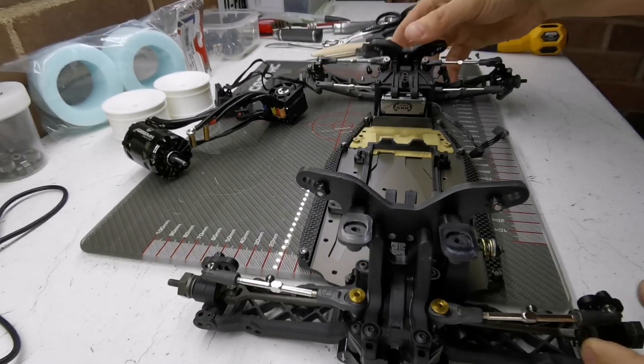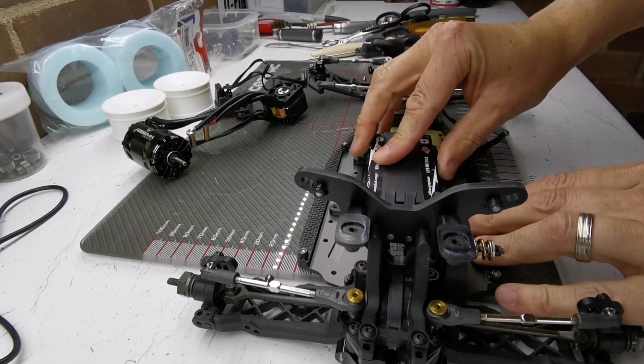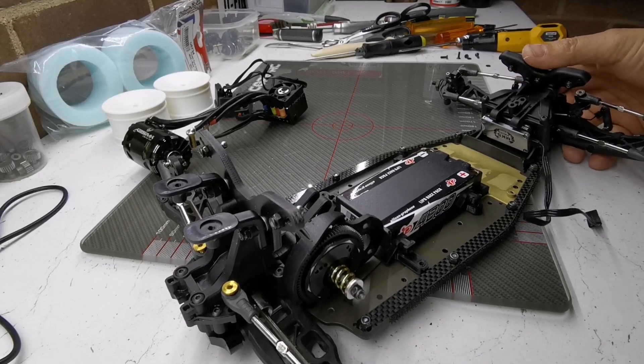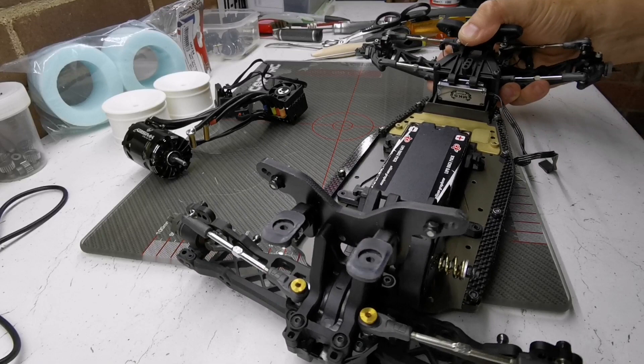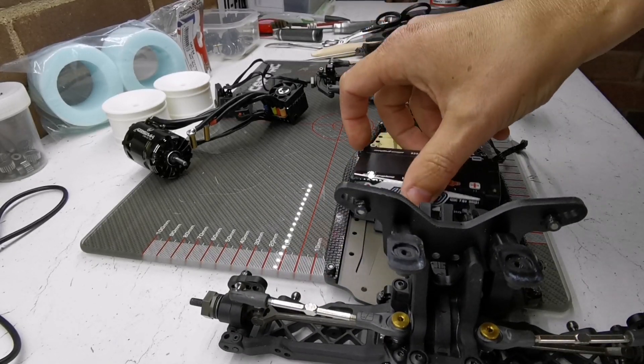Having the batteries positioned dead center in the chassis rather than having them sideways — it's got to be quicker in theory, because you've got less weight on the edges of the chassis when they're oriented this way around.